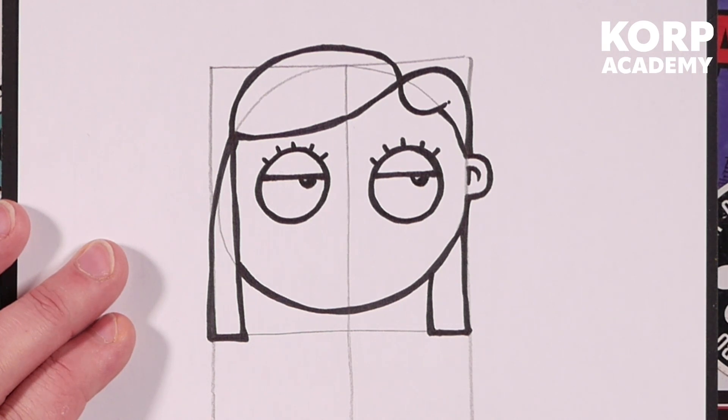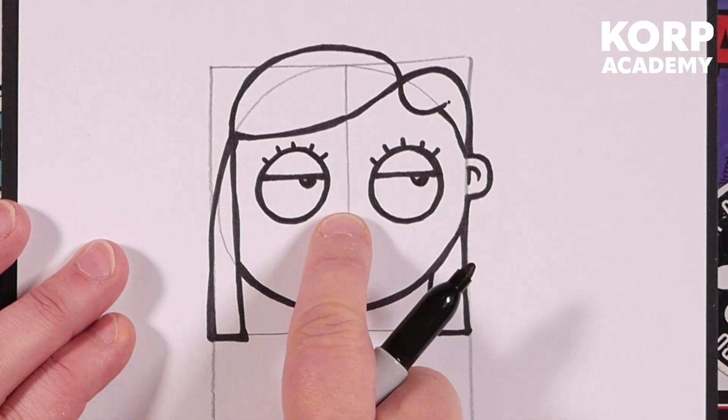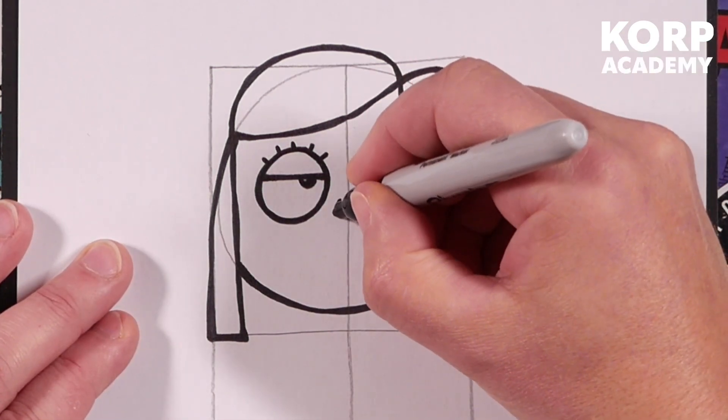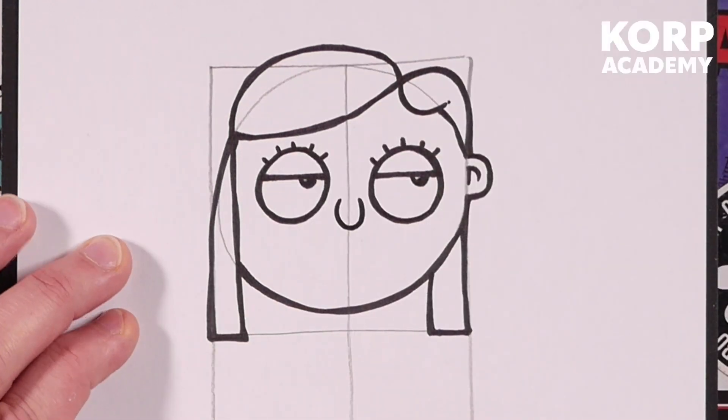We're now going to draw the most complicated nose you've ever drawn in your life. Right in between the eyes, we're going to draw a U shape — and we're finished.